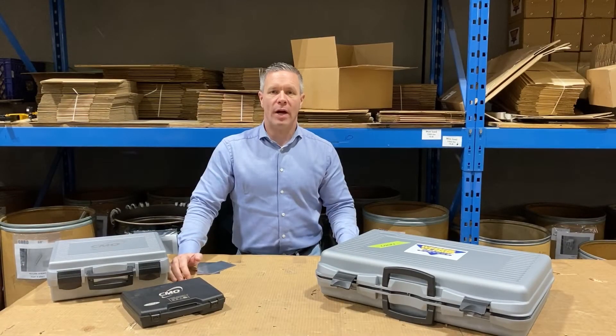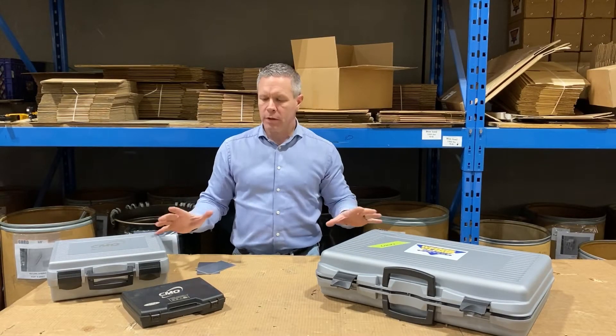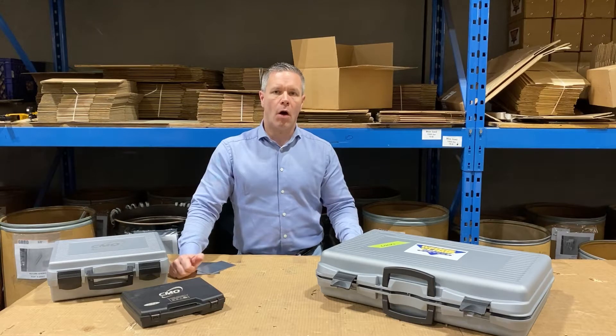Hi, I'm Mark from Wedge Clamp Systems. Today we're going to review the CMO RVEP-02 Riveter manufactured in Italy.